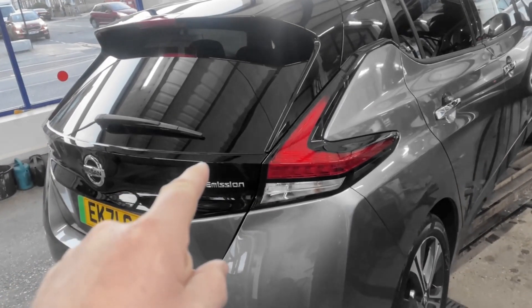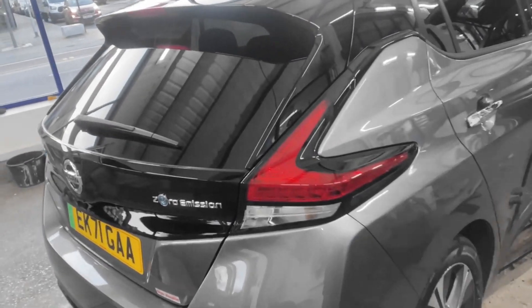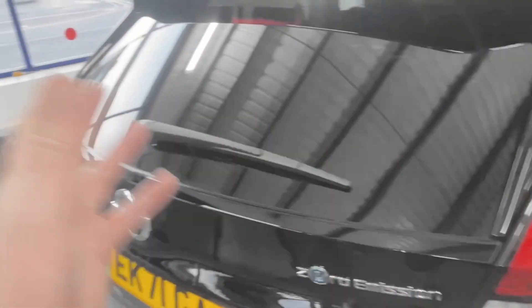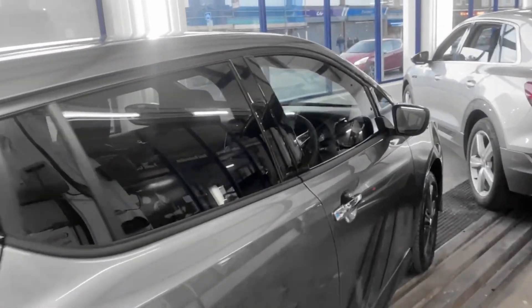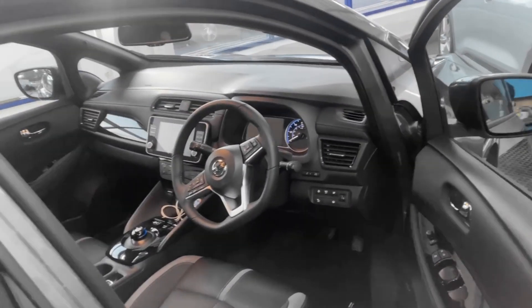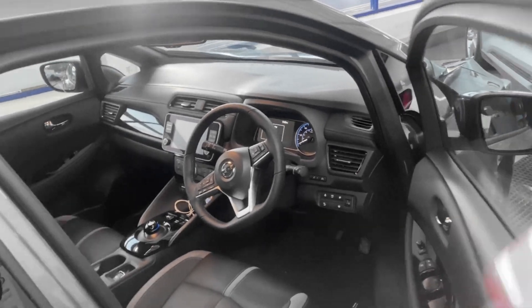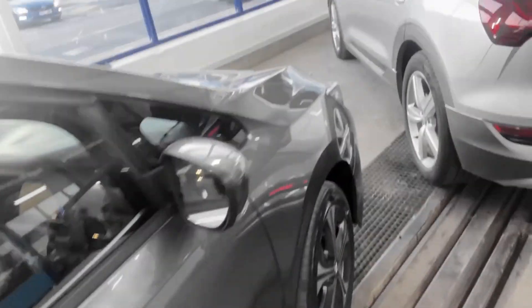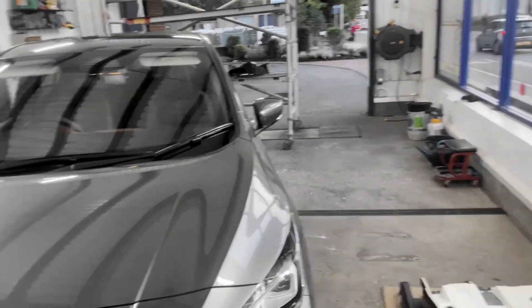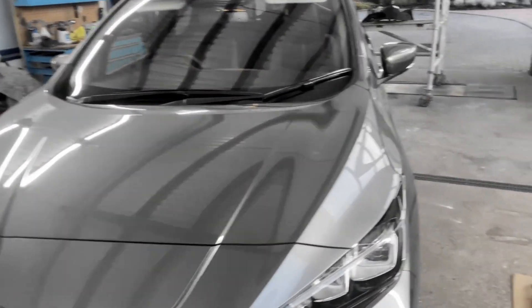I'm filming the new Nissan — zero emissions, whatever it's called, it's a Leaf but there's another name for it. It's here for a ceramic coating. We're going to put the Matrix Black on it. It's got all the electric dust, of course it would because it is electric, but that doesn't stop you putting a ceramic coating on it. Matrix Black is what's going on — it's an eight-year product.